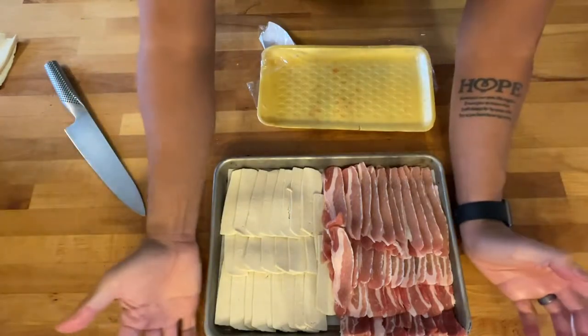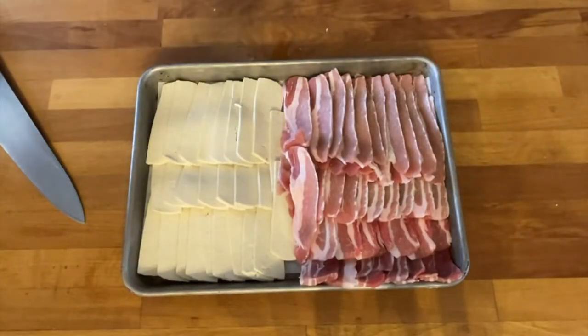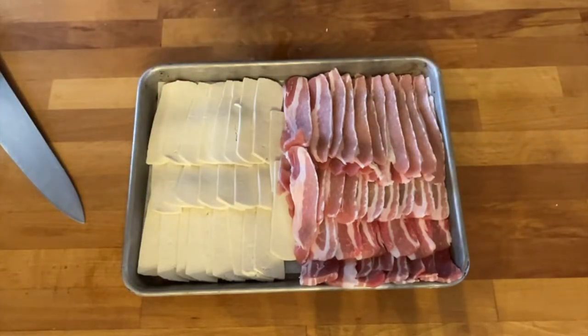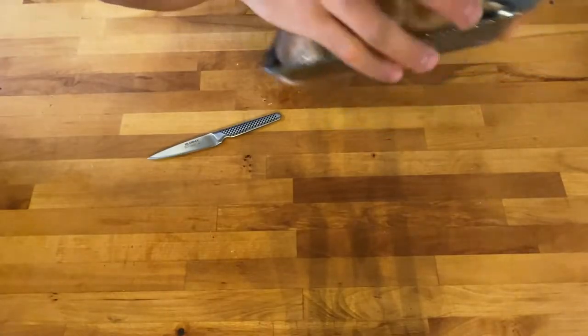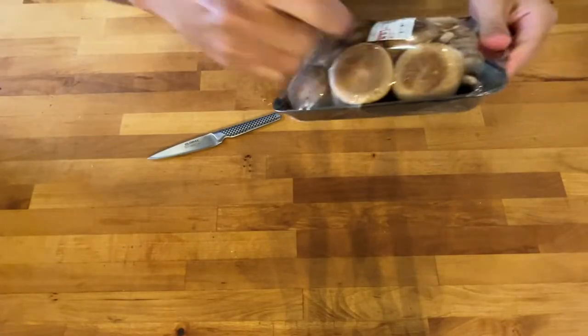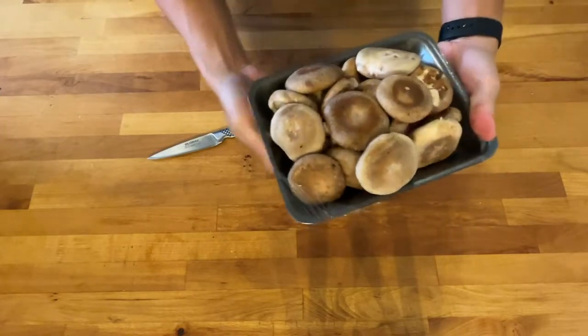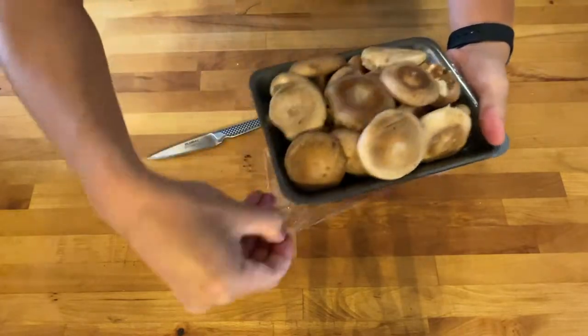That's our protein tray. I'm gonna wrap it up in plastic wrap and throw it in the fridge until we're ready to eat. Since it's been a couple days since we started this hot pot, I was able to go to market and grab some less traditional items that I'm gonna throw into this sinigang hot pot.